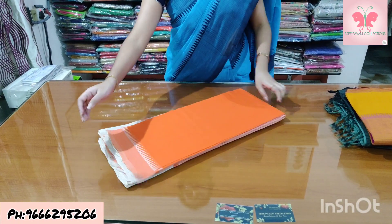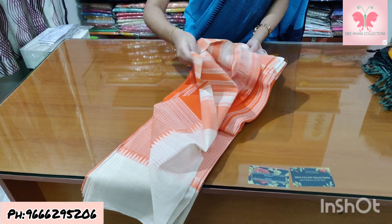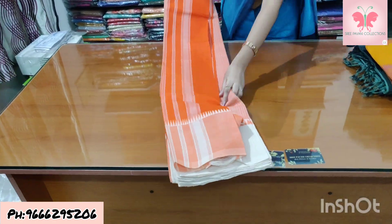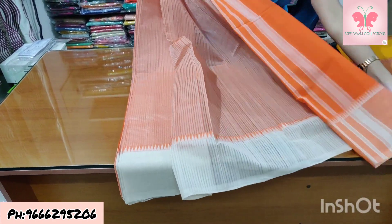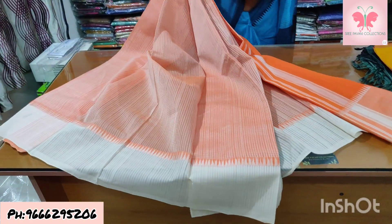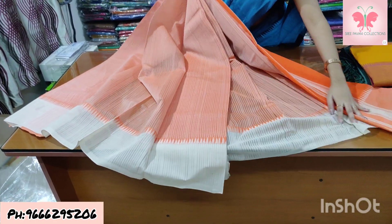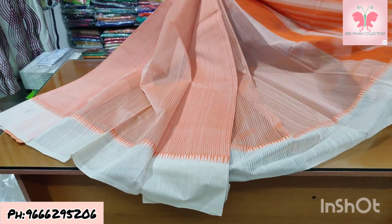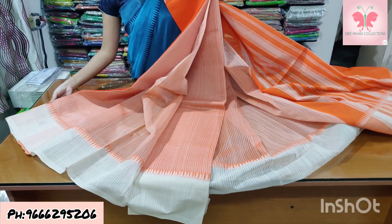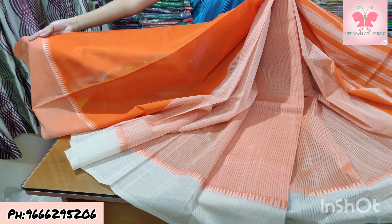Number 20: cream and orange colour, a little different. Saree is double colour. Borders are single colour — cream and green leaves. Lines are also there. Blouse is contrast orange colour. Saree price ₹1500.